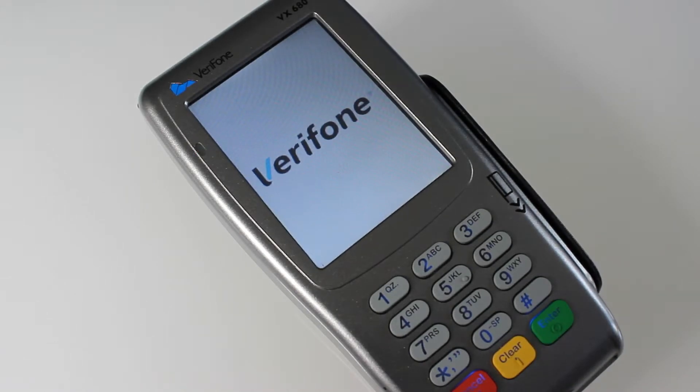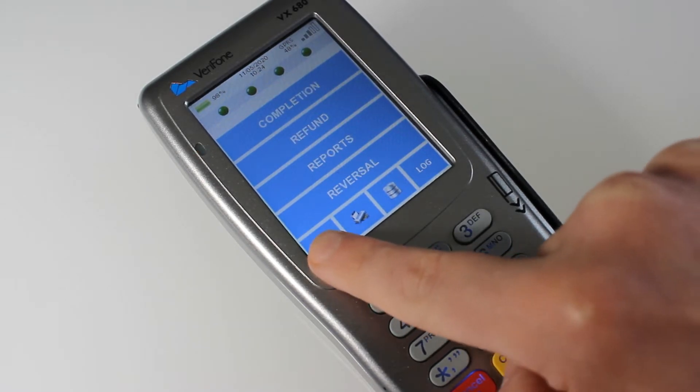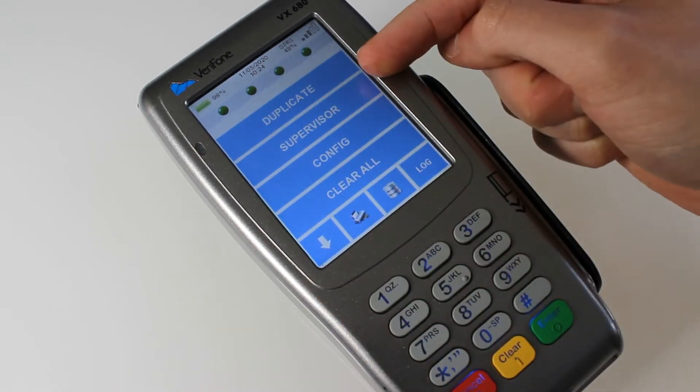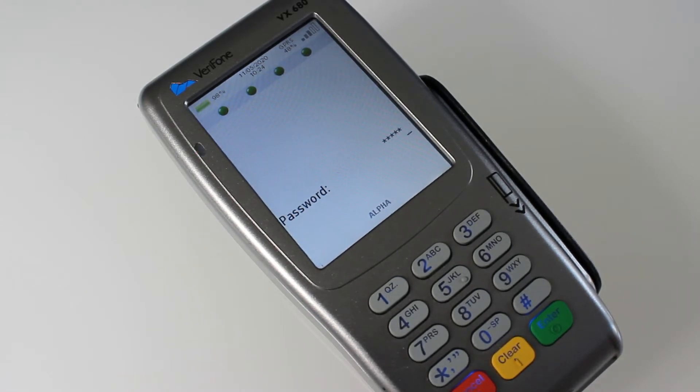To connect your terminal to GPRS, all you need to do on the main menu is press the down arrow — go down, go down again — then tap on Supervisor. Put in your password. If you need your password, it should be in your manual in the box that the terminal came in. Otherwise, if you're still unsure, get in touch with us and we can provide the password. Press enter.